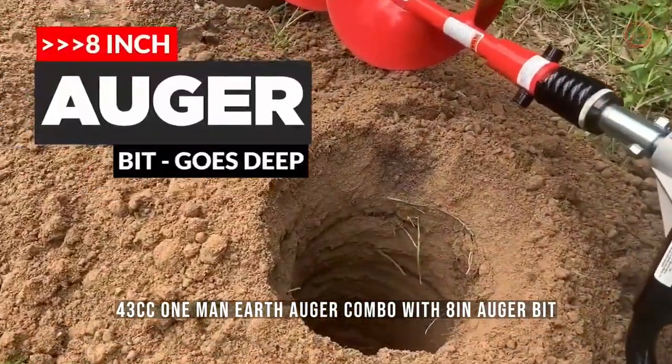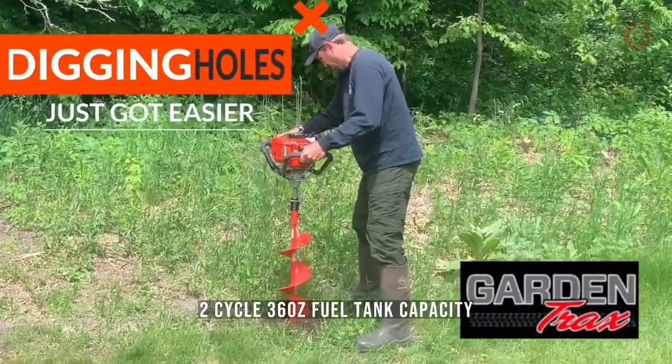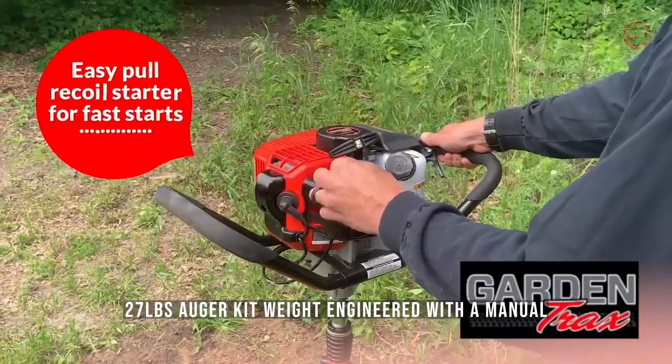43cc one-man earth auger combo with 8-inch auger bit. Comfortable foam grip handles. 43cc of power, 2-cycle. 36-ounce fuel tank capacity. 50-to-1 oil-gas ratio. 27-pound auger kit weight.